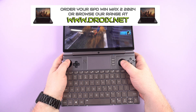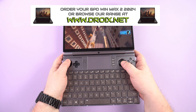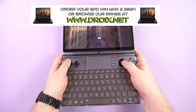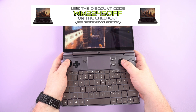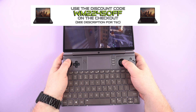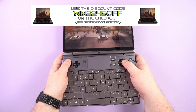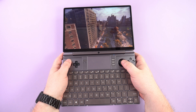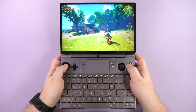You can learn more about the GPD Win Max 2 2024 and order yours today from droix.co.uk or droix.net for worldwide shipping. Use the discount code WM2245OFF at checkout for 5% off. The code expires one month from this review being posted and cannot be used during store sales or other promotions. Please take a moment to subscribe if you have not already — it helps to grow this channel and we can keep making videos.